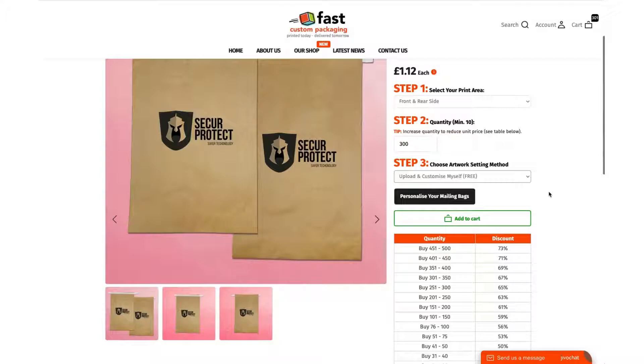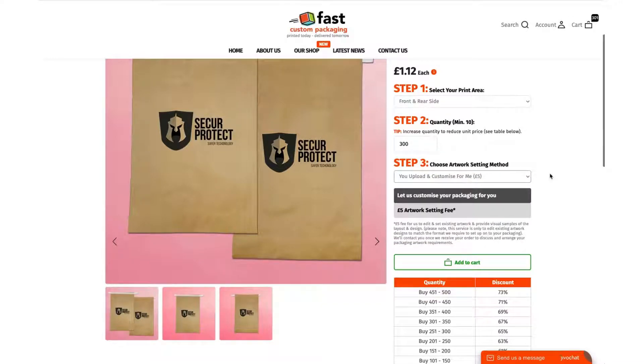Print-ready artwork such as a finished PNG or a PDF without a background. If you're not familiar or don't have that ready, feel free to choose our service where we will set the artwork for you. We won't create the artwork for you, but we'll take any format you have — whether it's a JPEG, a PDF, a bitmap, anything at all.